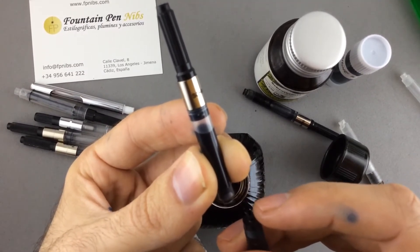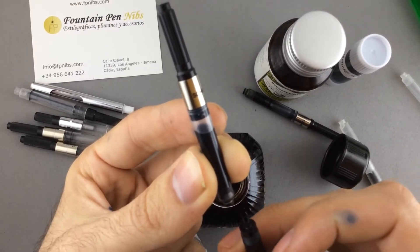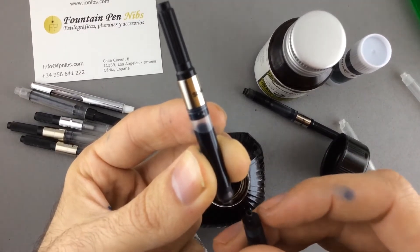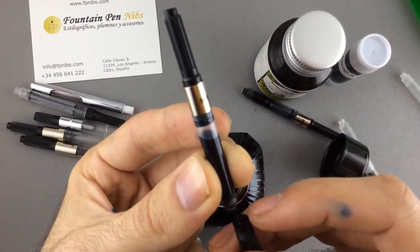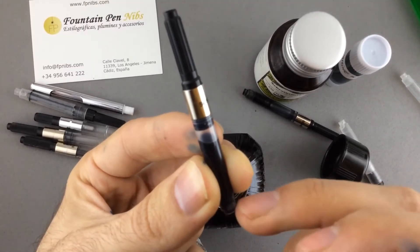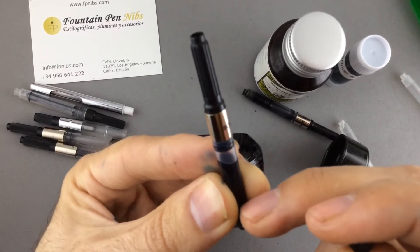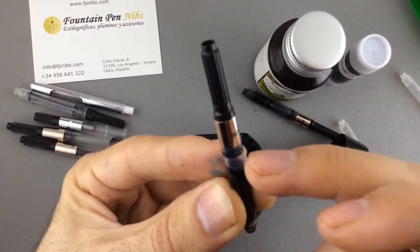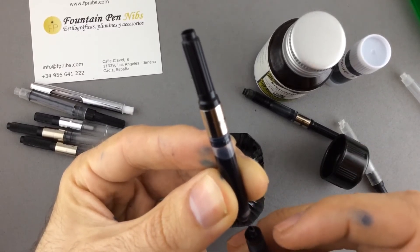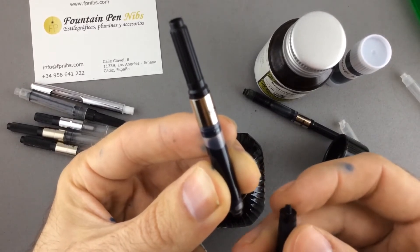If this happens, the fountain pen will stop writing — the ink will not come to the feeder, to the nib, and obviously not to the paper. This little air bubble prevents the ink from going all the way through to the top of the converter, which stops ink from coming properly to your nib.